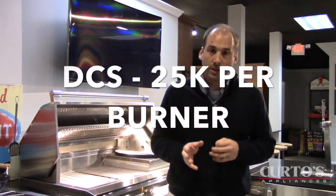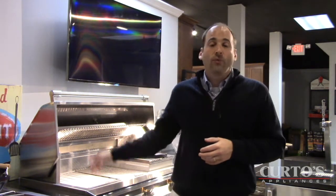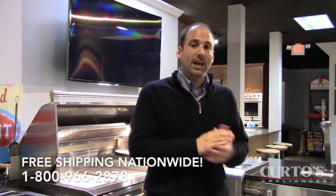The DCS is at 25,000 BTUs for each of the burners in the main body of the grill — 25,000 BTUs. The Alfresco is 28,500. I own both grills and I've cooked on various DCS grills over the last few years. There is no way, no how, that the Alfresco normal burners are hotter than the DCS burners. Alfresco burners: 28,500. DCS: 25,000. Why would that be the case?